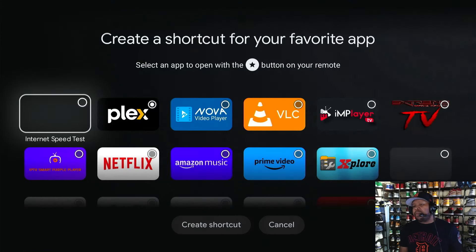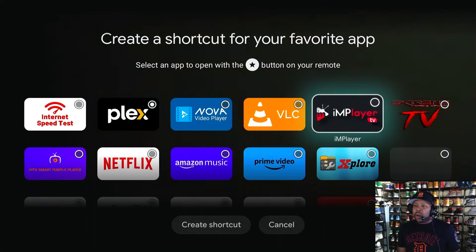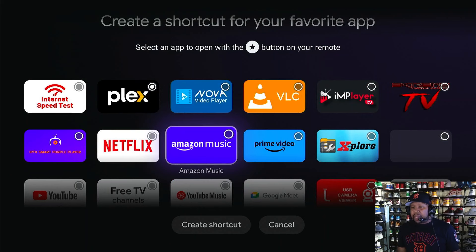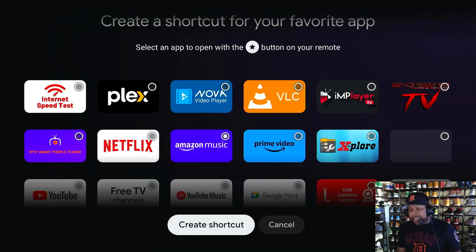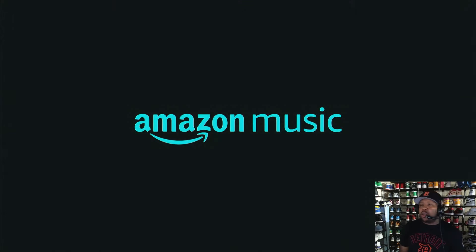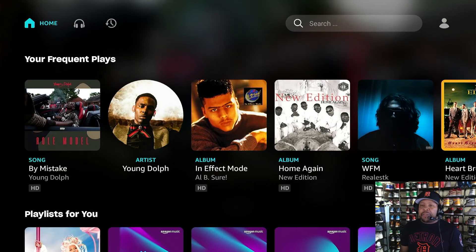Right now I've got it on Plex, but let's say I want Amazon Music. I'll click that, it's already selected, hit 'Create shortcut' — boom, created. Even though I'm in my last favorite app, all I have to do is click the button one time and it's going to go over to my new favorite app. This is a very nice feature.